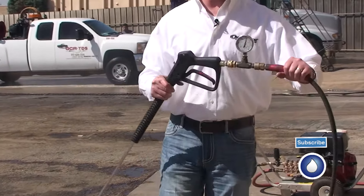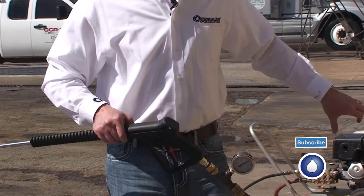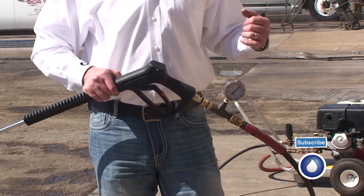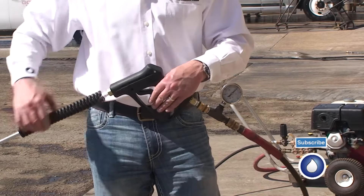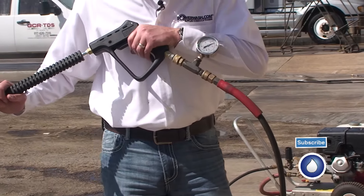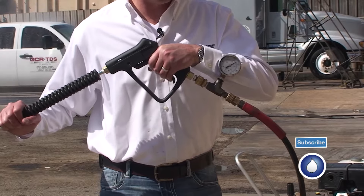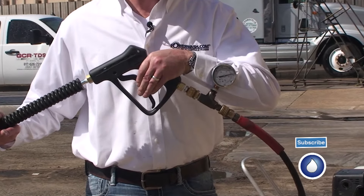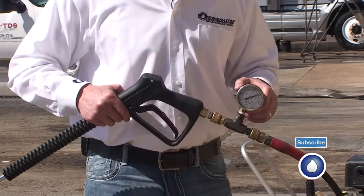I turned the adjustment on the unloader down about one full revolution — I made about five short quarter turns, so I went a little over a full revolution. Now I'm running 3,600 psi. My spike is about 3,900. I still have some more pressure to get out of this machine because this is a 4,000 psi machine.